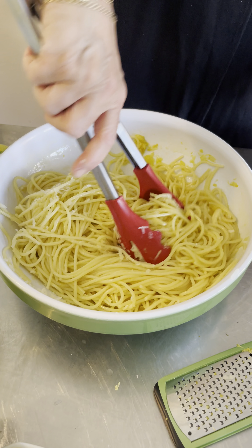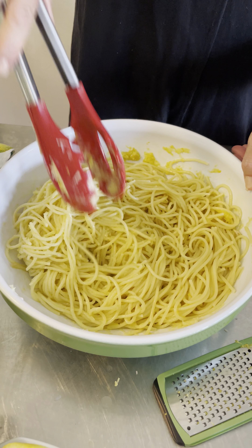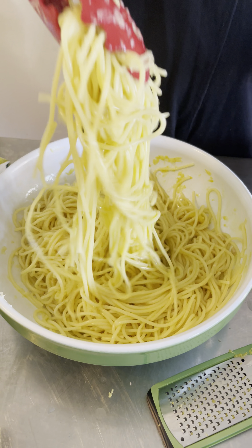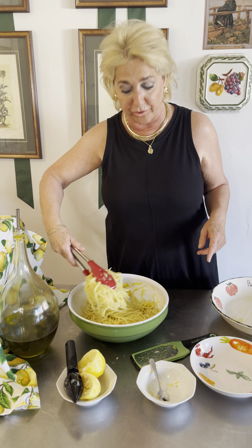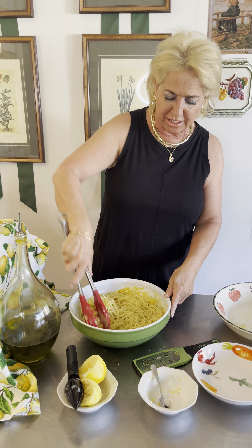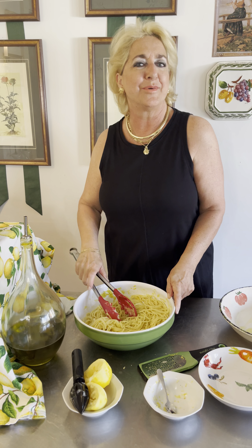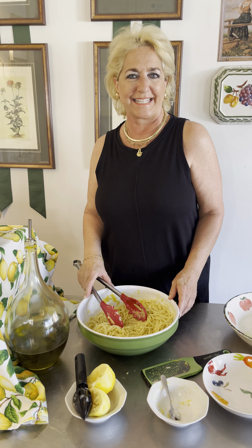Now remember, it's up to you — if you like a little more lemon juice, a little more olive oil, a little more Parmigiano, maybe some salt and pepper. I don't salt because of the saltiness of the Parmigiano cheese. But this is absolutely one of my favorite dishes in all of Italy. Spaghetti al Limone. Buon appetito. Tutti a tavola. E grazie. Ciao.